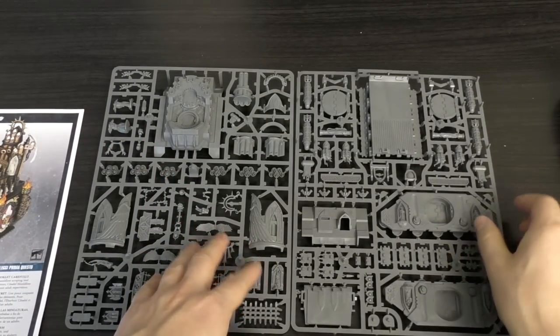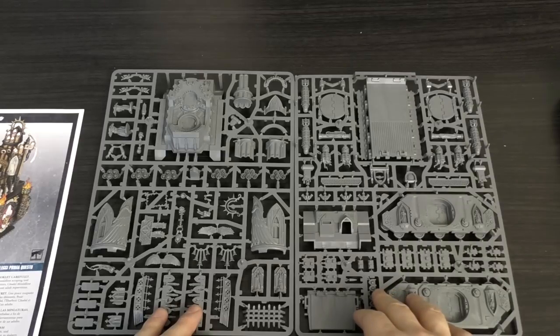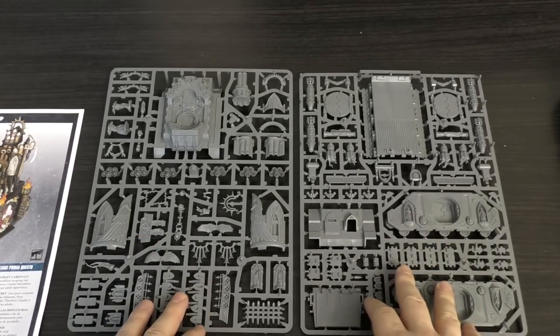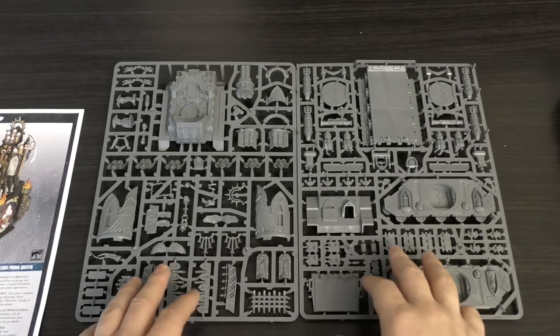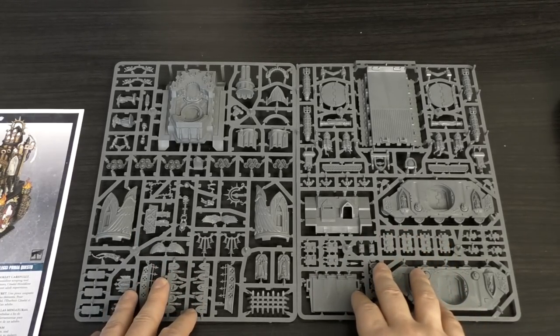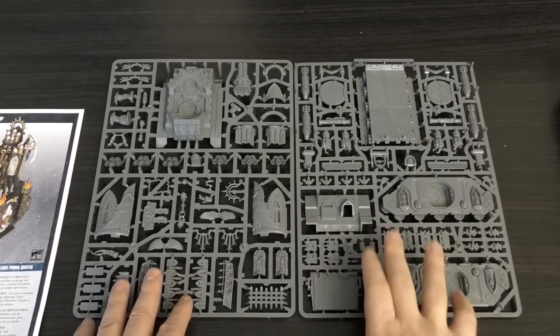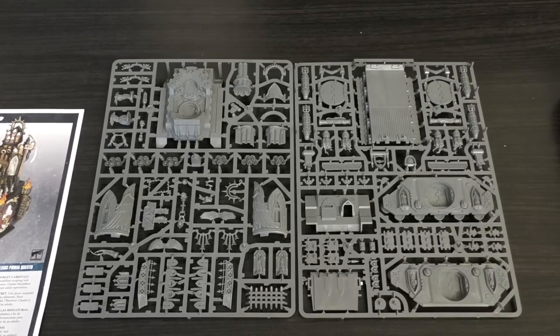That is a beautiful kit — well worth £25 per sprue in my opinion. Yes, at £40 it would sell like hotcakes, but £50 is still a little overpriced in my view. Realistically, how many are you going to get? One, maybe two. I'll get a second one eventually, but I'm just happy to have one — I've always wanted one ever since I saw the old kit. Much like the Triumph of Saint Katherine, I'm very happy to finally have one. What do you guys think of the kit? Please put it in the comments below. Thank you for joining me today — the Emperor protects.